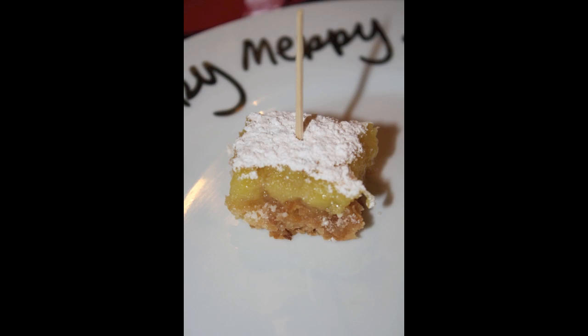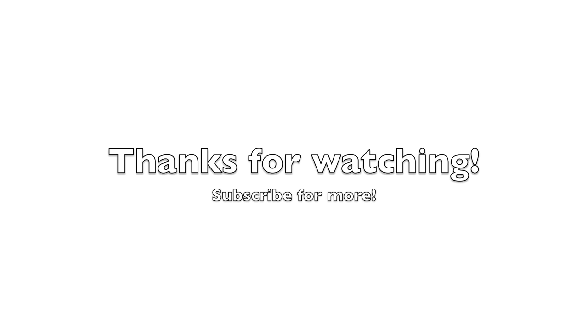And if your bars happen to crumble, all you have to do — don't worry — just cut them into little cubes, put a toothpick in the middle, and then you have little mini dessert bites. Thank you very much.